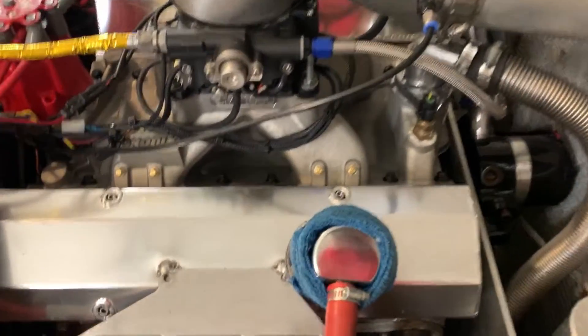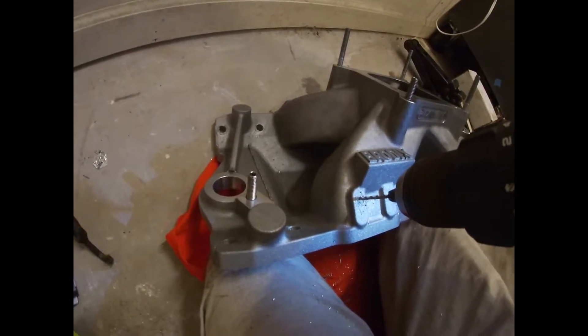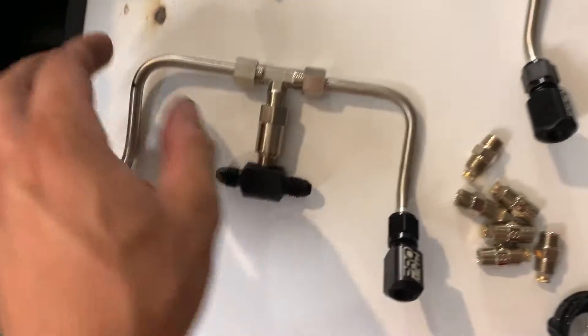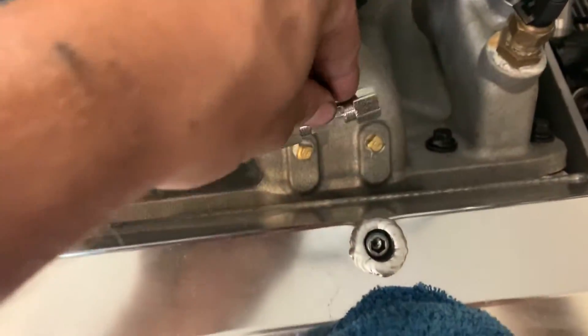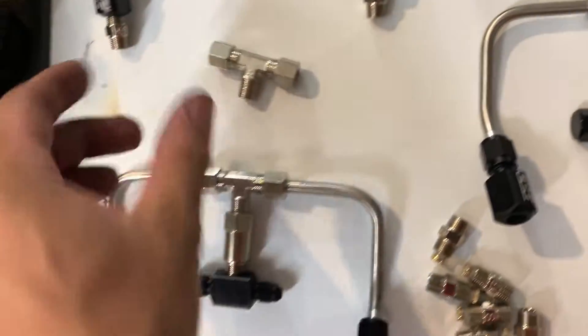I have already drilled and tapped the holes going into the ports on all sides. I'm going to have to shorten these up, probably about as short as it will go, because this little T is about as wide as the ports themselves. So we just have to cut these down to fit them in.